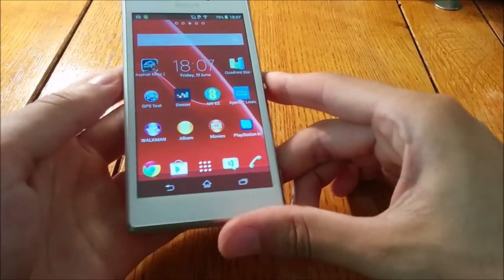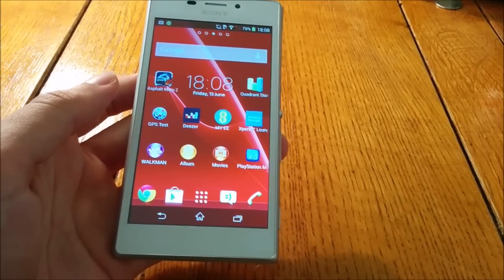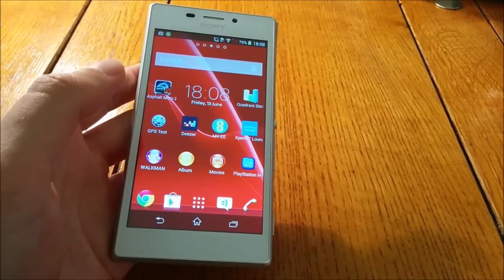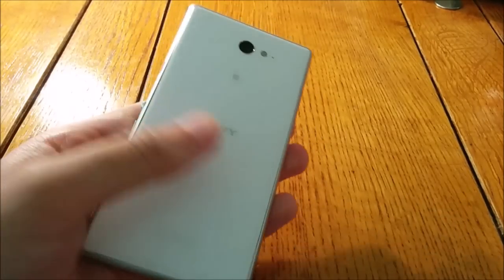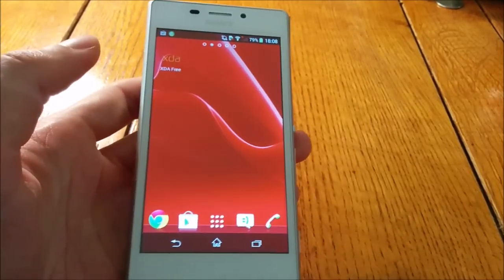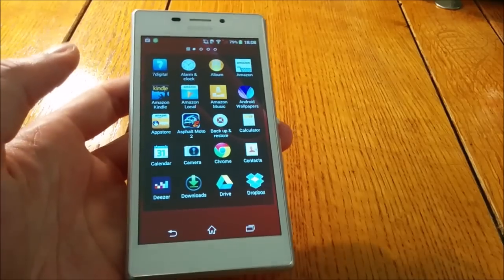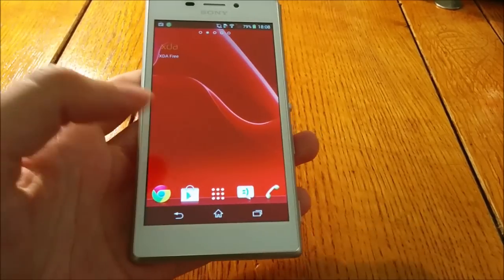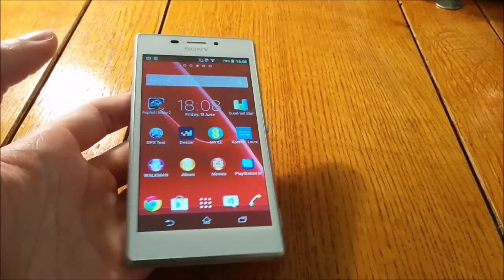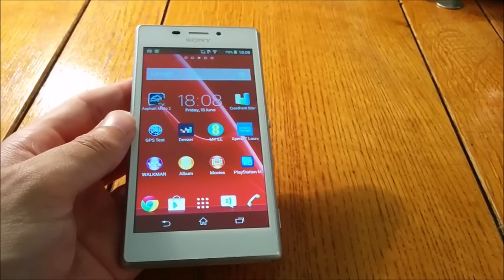All in all, I think this is an excellent mid-ranger and a genuine competitor to the Moto G 4G version. You should definitely give it consideration if you're looking for something that looks a bit more premium. If you're looking for a very good camera, you'd probably be better off with a Windows phone at a similar price, as the camera is the area where this phone falls a little short. It's also not on the most up-to-date Android, so be aware of that. I hope you found this video informative — if you did, please subscribe or like the video. Cheers!